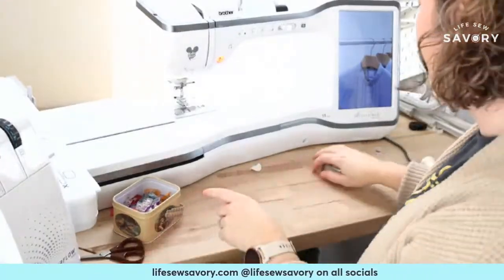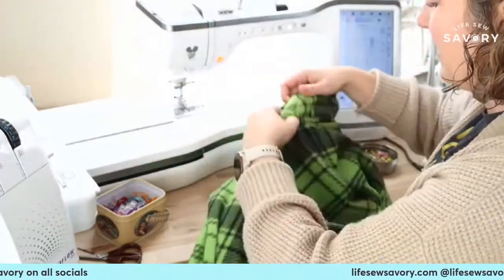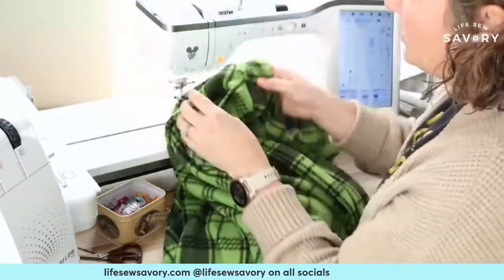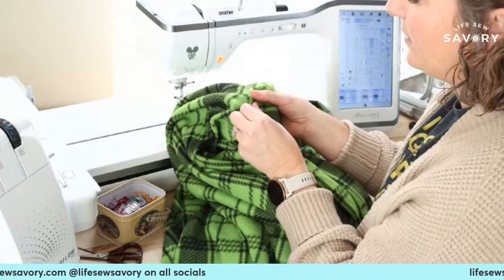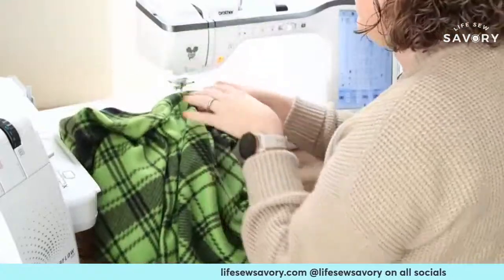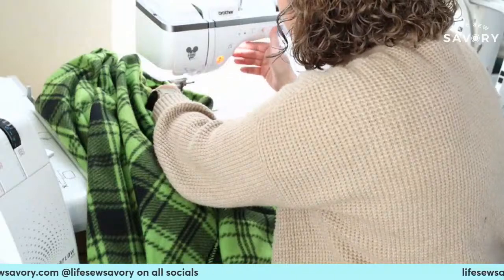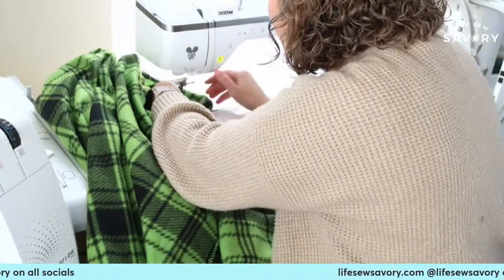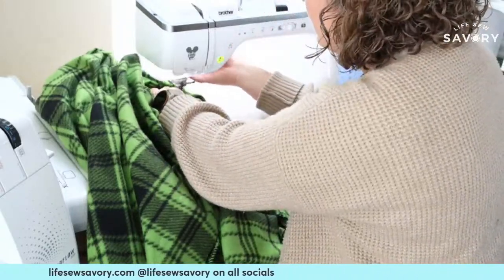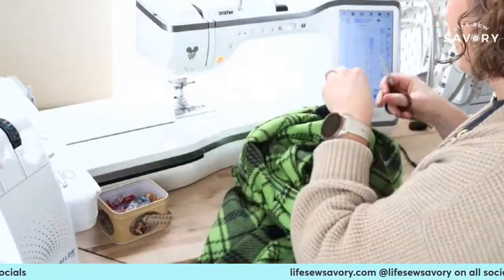This is the Brother Airflow 3000 — it's an air-threading serger, which is beautiful and amazing. I've got this little flap and I want it to lay nicely, so we're going to zigzag over that. You could go ahead and topstitch the whole neckline if you wanted, but I'm just going to have that laying down so it's not flipping up and looking weird.